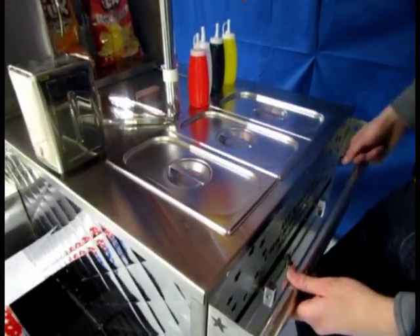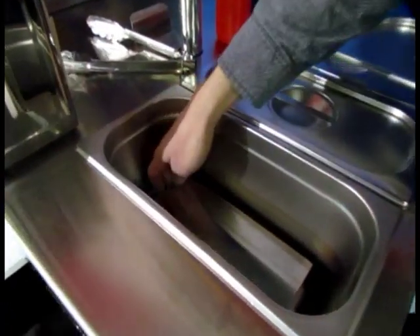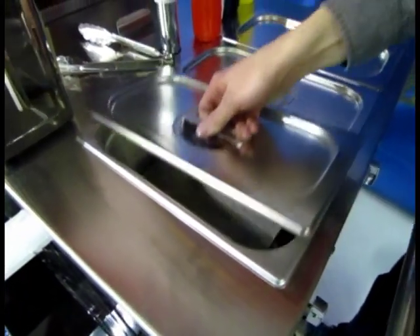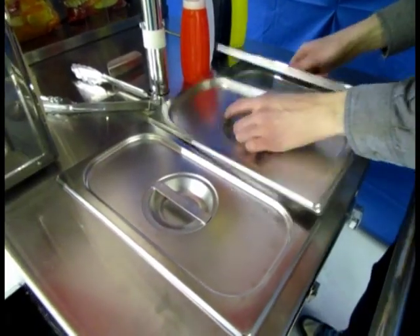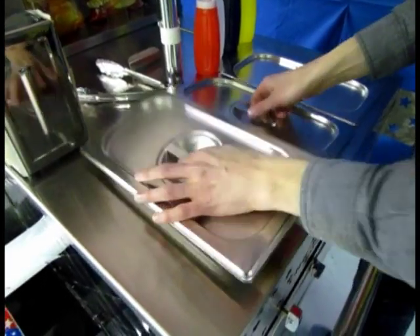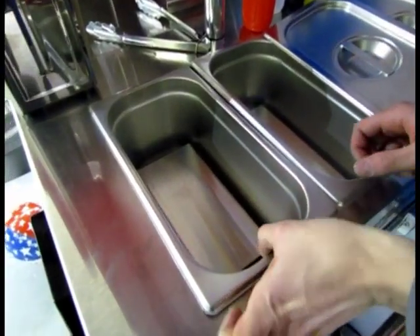The steamers on this cart have very simple construction but are very easy to clean and easy to maintain. Like everything else on this cart, they're designed to last a lifetime. We're going to remove the lids here and show you some of the ways in which you can look after this thing and what keeps it warm.